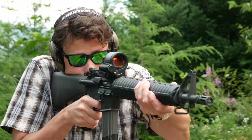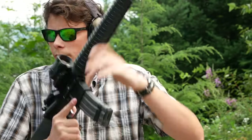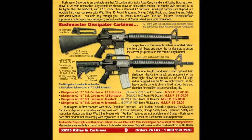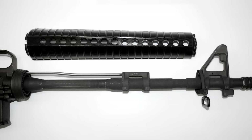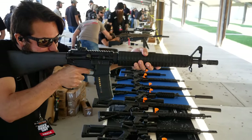A few decades later, Bushmaster introduced a rifle called the Dissipator — as far as I know, that's where the term dissipator actually comes from. The Bushmaster Dissipator had a 16-inch barrel for legal reasons, but it still had rifle-length handguards and a fixed front sight base. However, the front sight base on the Bushmaster Dissipator was a dummy. The real gas system was carbine-length, with a low-profile gas block hidden under the handguards.